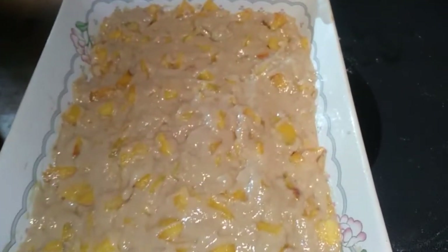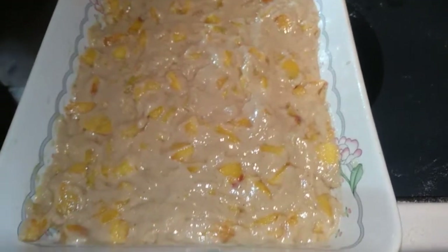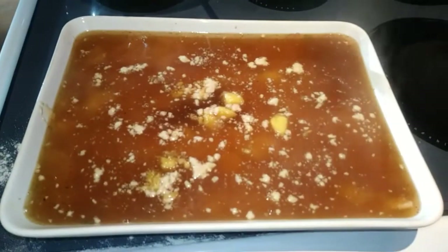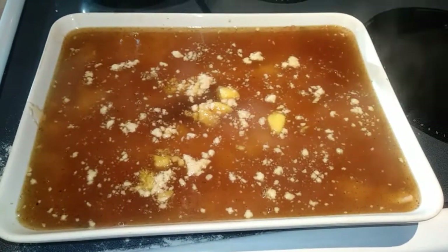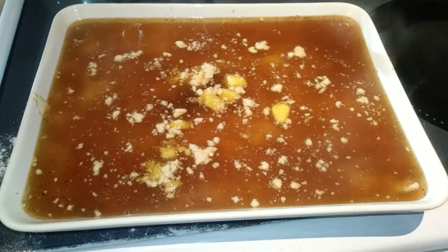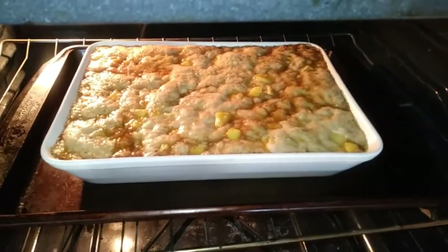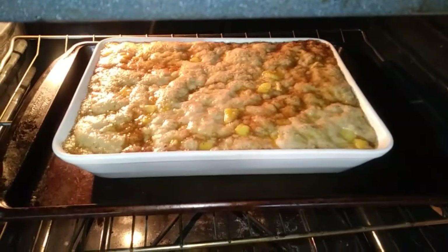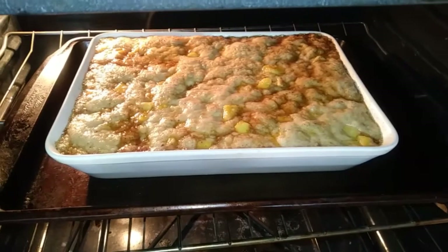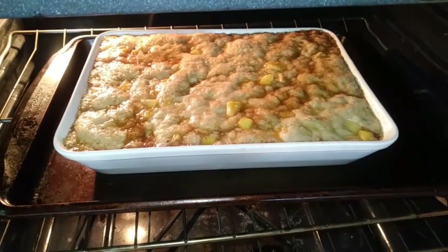That looks pretty evenly spread. So next, we are going to pour our topping on top of this mixture that we have in the pan already. My topping is poured over the top. Next, we bake this for 50 to 55 minutes. You can cover it with aluminum foil if you need to. It's only been in there 10 minutes and you can already see that the topping already goes to the bottom — I was a little worried about that, but it's already looking good.